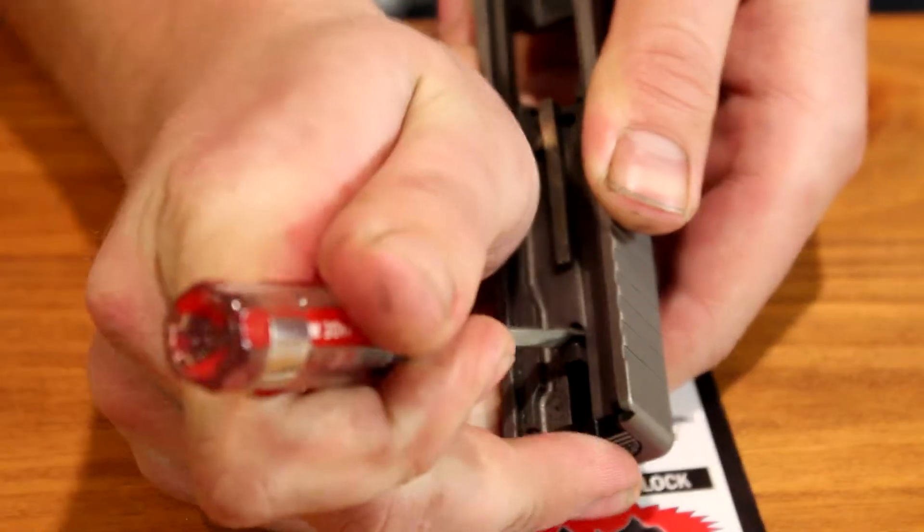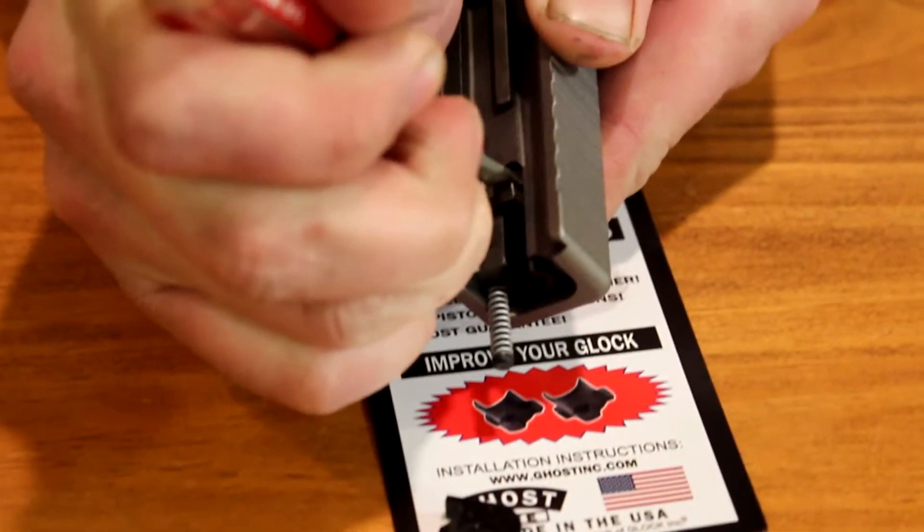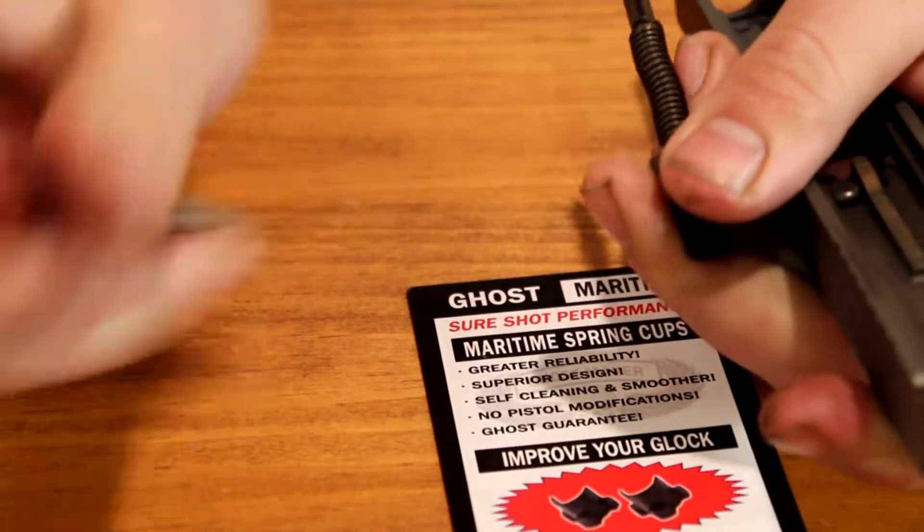Depressing that spring is going to take the tension off the backplate, and you'll be able to slide it — it'll just pop right off like that. Then slowly let that go so nothing goes flying. You can see it pops right out.